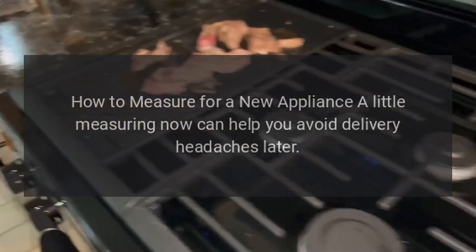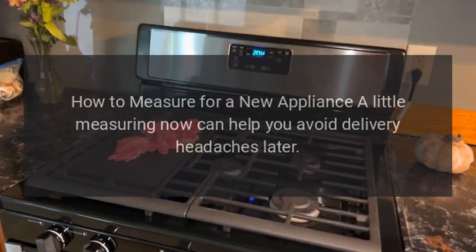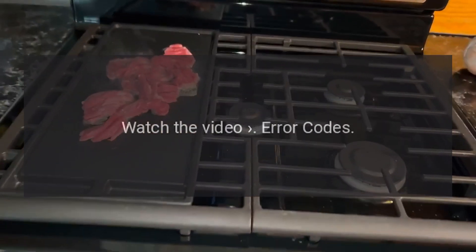How to measure for a new appliance: a little measuring now can help you avoid delivery headaches later. Watch the video.